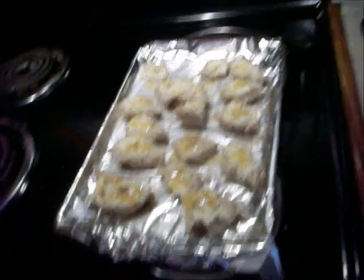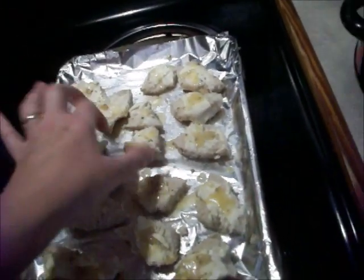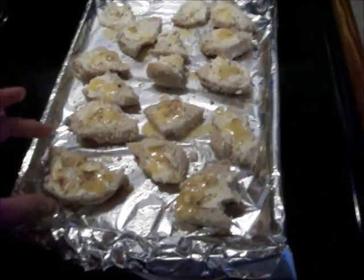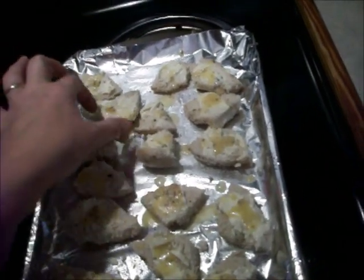This is the way I do my bread. I had two bagels left that I bought at the Dollar Tree, and I just put butter on them, a little bit of Italian dressing on them, and I'm cooking them — just a little bitty toast.